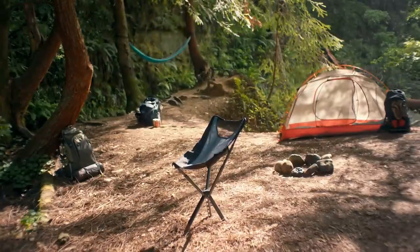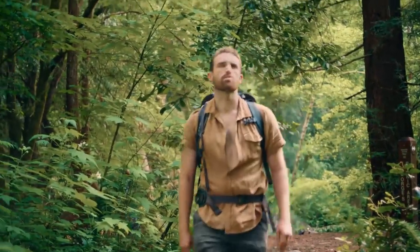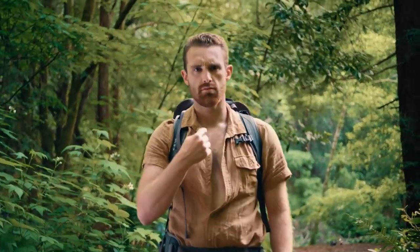Introducing Sit-Pak Camster, a truly revolutionary chair reimagined once again. We built this chair for anyone seeking adventure. Yeah, you.